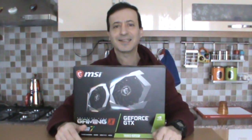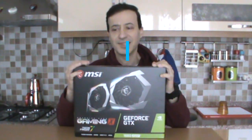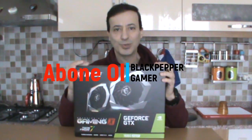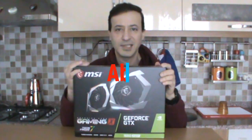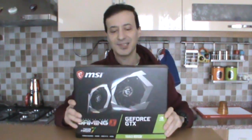Welcome to the Black Paper Gamer channel. I'm going to show you a new screen. MSI GeForce GTX 1660 Super Gaming X graphics card. Let's take a look at it together.